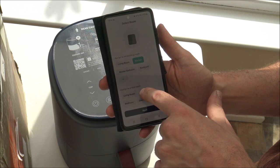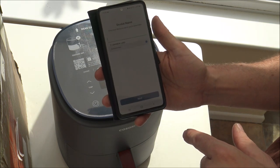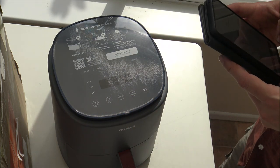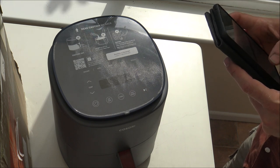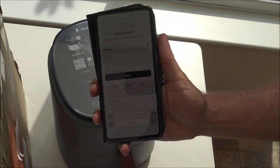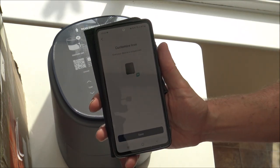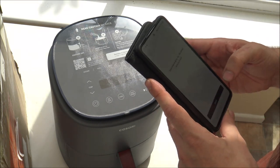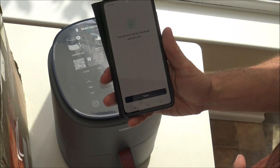I'll assign a new room — kitchen — and give the device a name. I'll call it 'fryer,' but you can give it any unique name you want. I'll keep the icon the same. Device is all set — go ahead and try it out. Excellent!